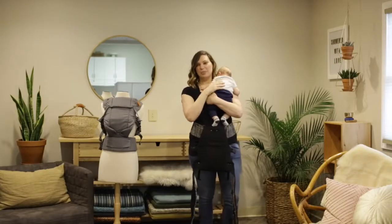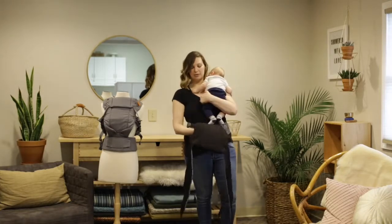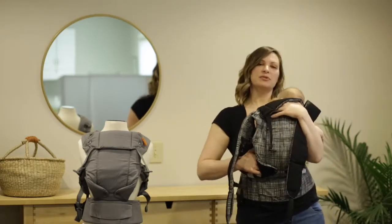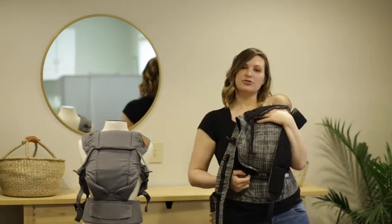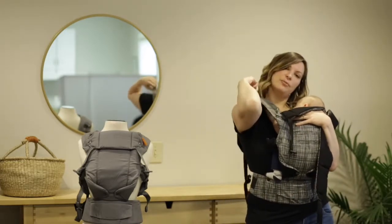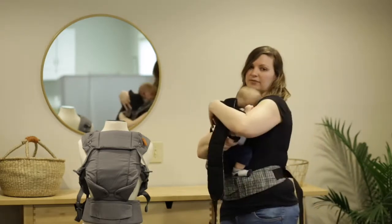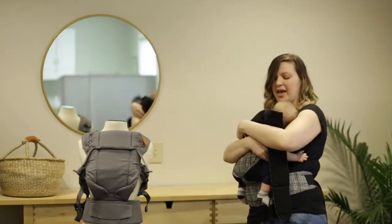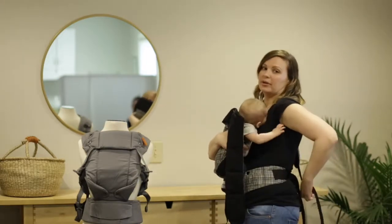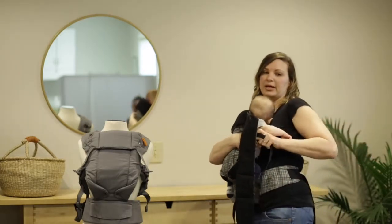So this is a 13 week old baby. I have this bottom panel piece snapped down already for a smaller baby. I've gently lowered my baby down so that the legs are straddling the panel here and I'm going to toss one of these straps over my shoulder. I'm going to bring my hand around the baby on the other side to get this female side of the buckle here and then I'm going to reach behind my back and grab this strap and then I bring it around to my side and just loosening it up a little bit and I clip it in right here.